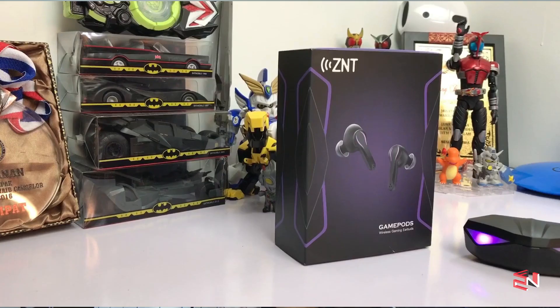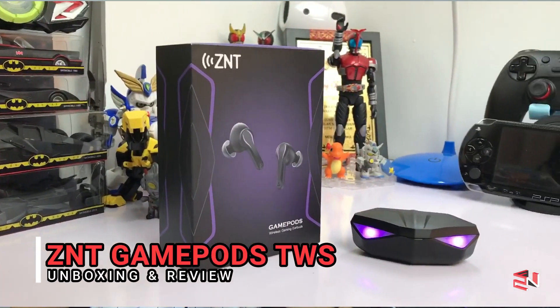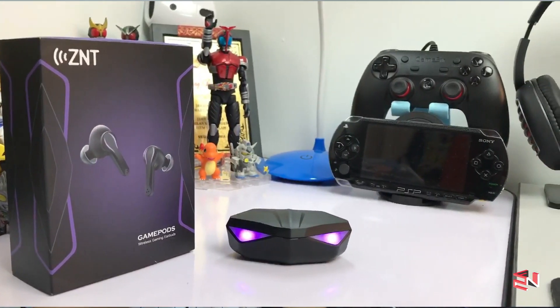The ZNT GamePods — I scrolled through Shopee and it was really interesting to me in terms of the design. It was really unique and very futuristic, with a gamer vibe. I saw the price at RM100 so I thought this is a good deal, and I tried to buy it — and here we are, so I will unbox it.